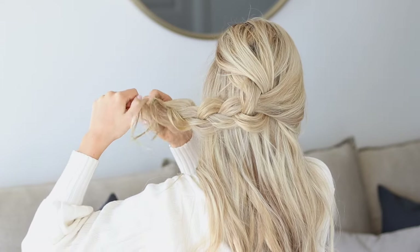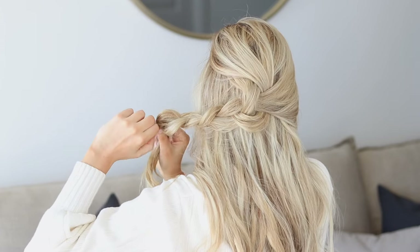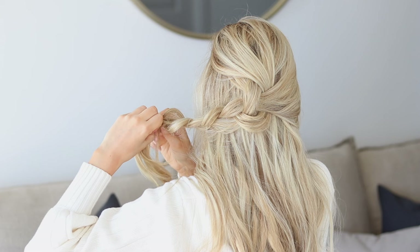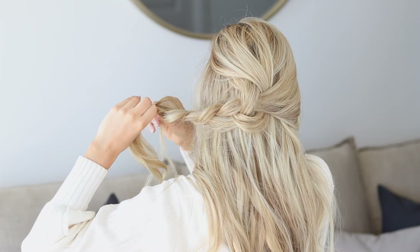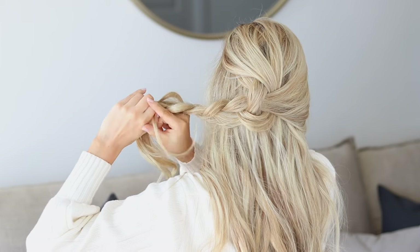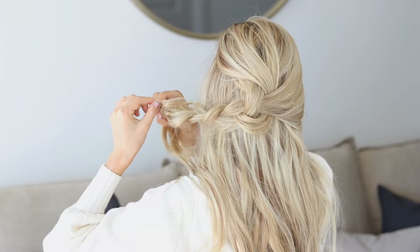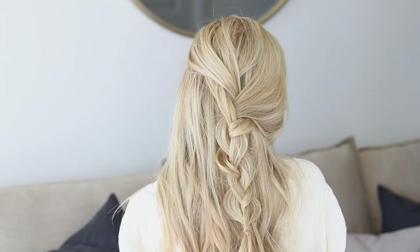Once you're happy with it, just tie it off with a small hair elastic. On the last loop of the hair elastic, stop and grab a small piece of hair and wrap it around the bottom of the braid, then pull it through the elastic just to cover it up. And there we have it — our first braid.